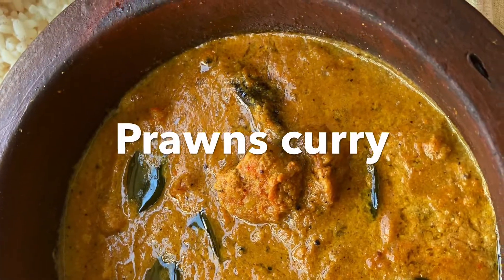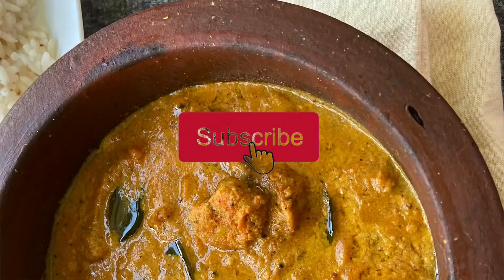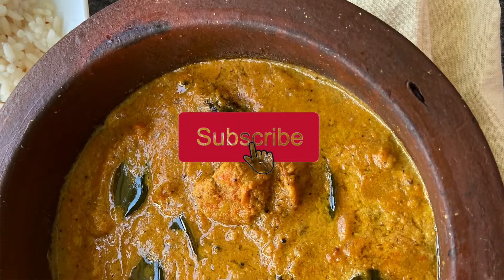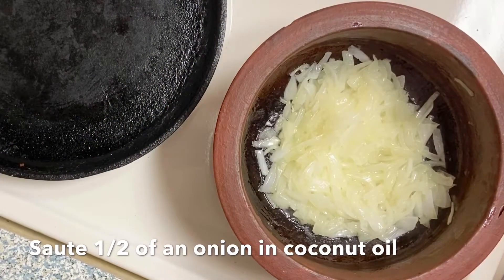Hello everyone, welcome to our new recipe video. If you are new to our channel, subscribe. So let's go.